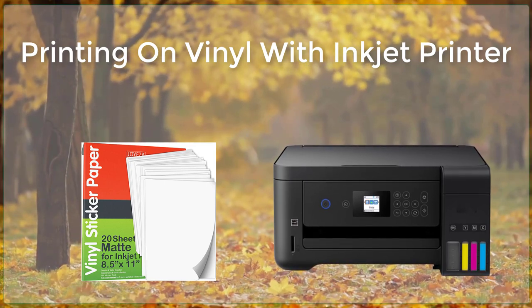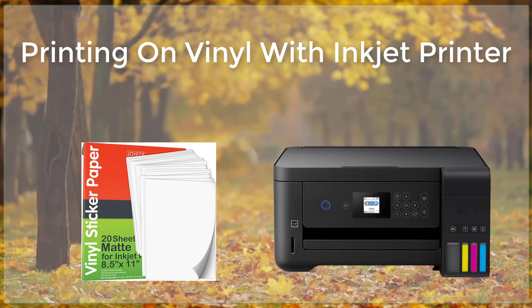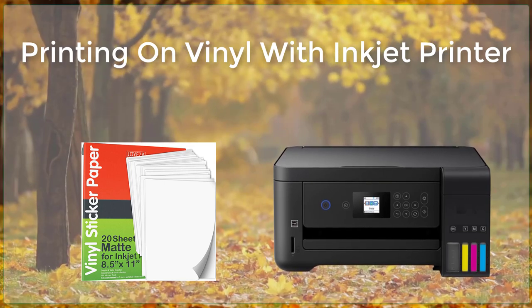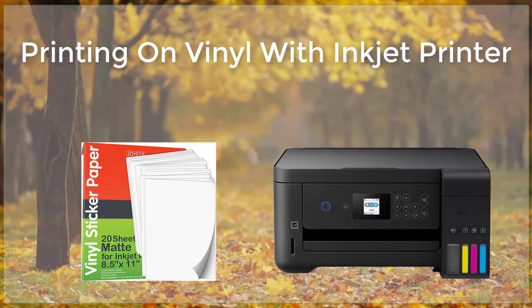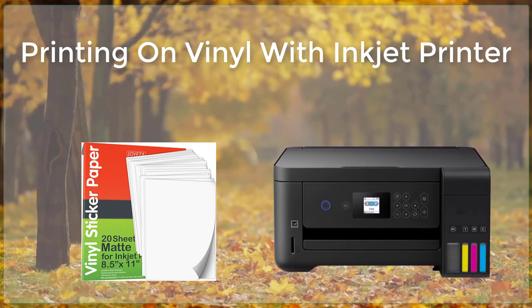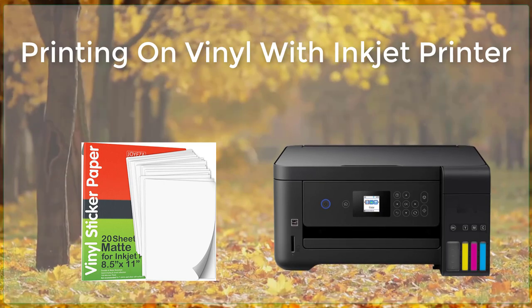When it comes to software, there are a wide variety of options available, including both free and paid programs. Some popular choices include Adobe Illustrator, CorelDRAW, and FlexiSign. These programs allow users to create and design their graphics, and then export them in a format that can be loaded into the printer.